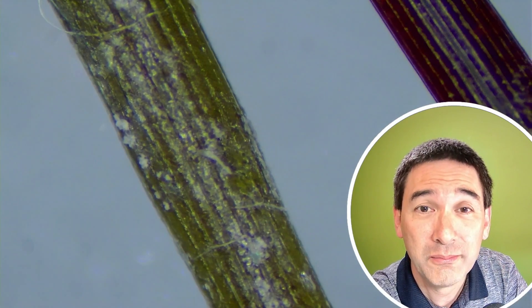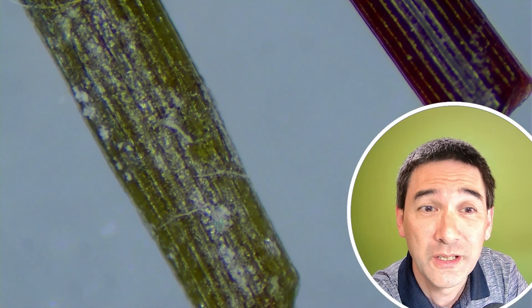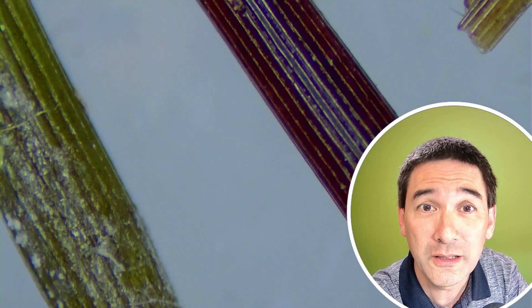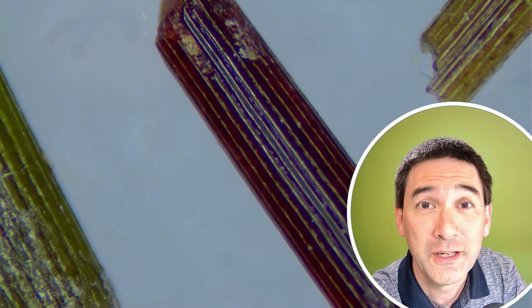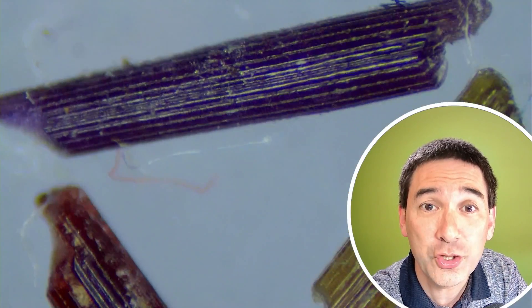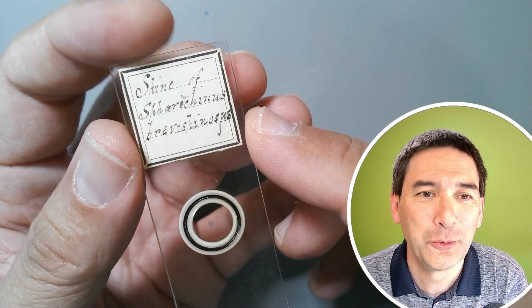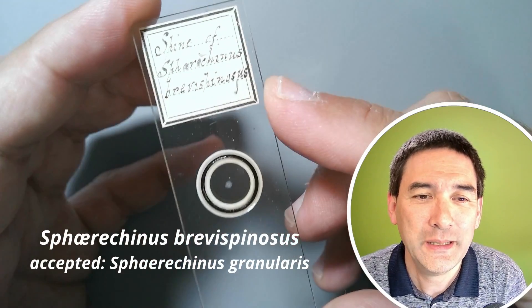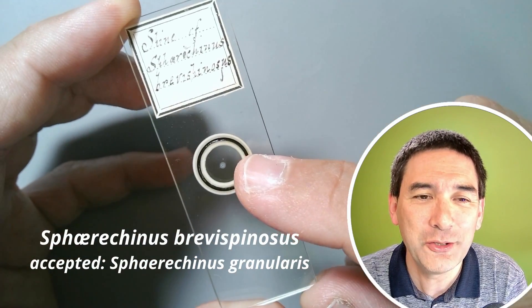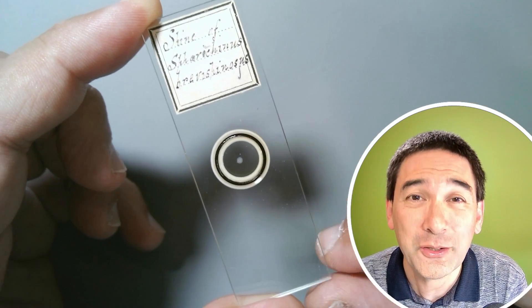It's almost impossible for me to actually cut them because they're quite hard, but luckily the microscope slide I have shows a spine here in cross section. This is the slide — difficult to read handwriting — but this little thing you see in the center here is the cross section of the spine. Let's put it under the microscope — it looks quite nice.